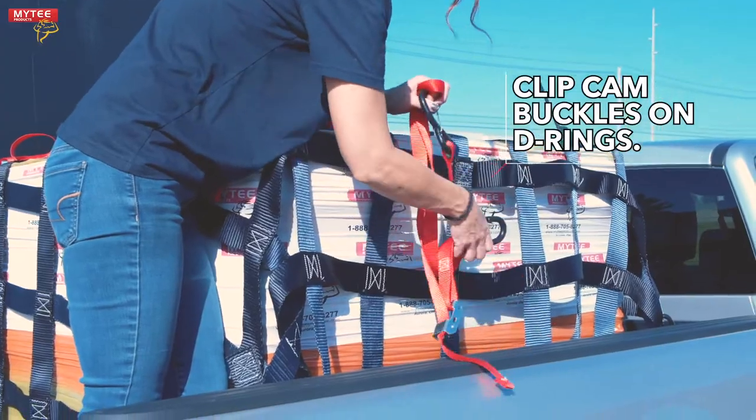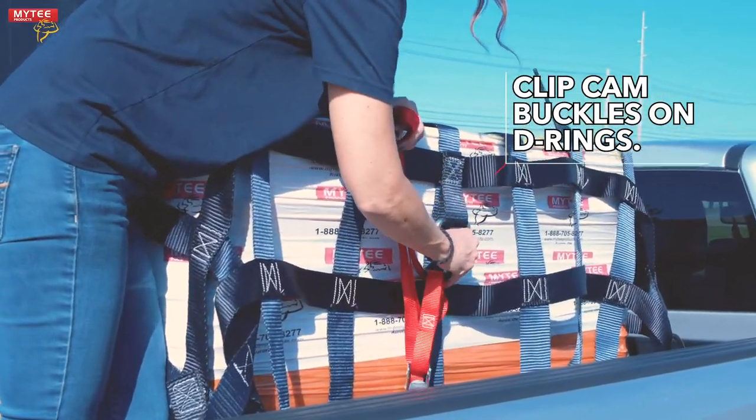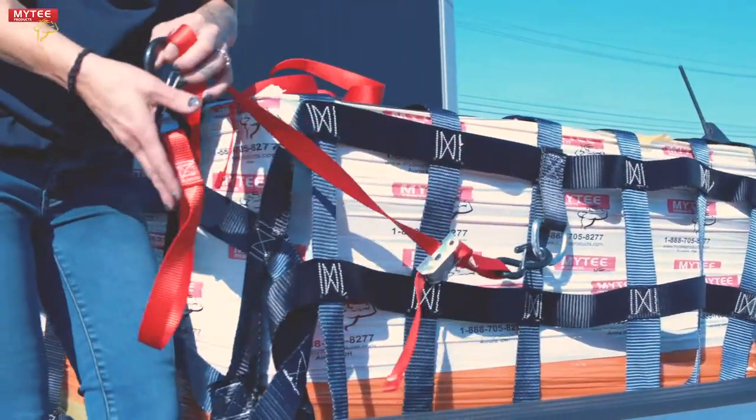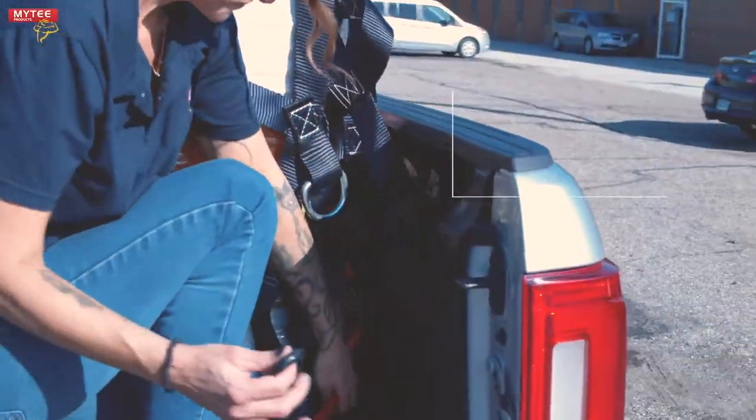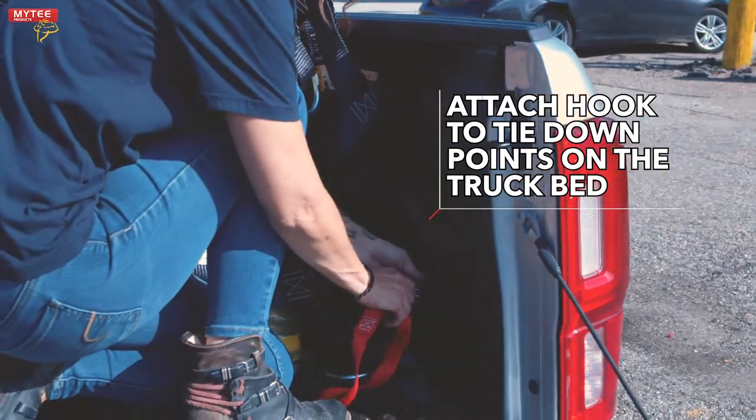Start by clipping a cam buckle strap onto a D-ring. These straps feature clips on the hook for extra security. Now, take the other side of the cam buckle strap and attach it to the tie down points on your truck bed.